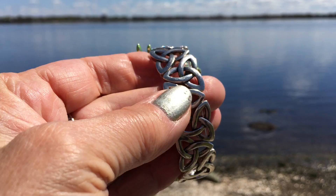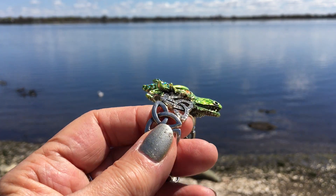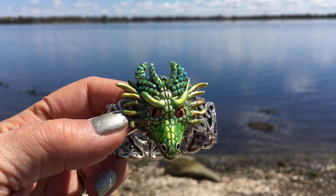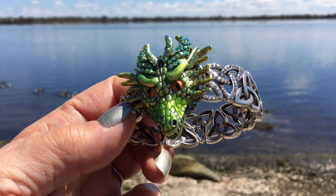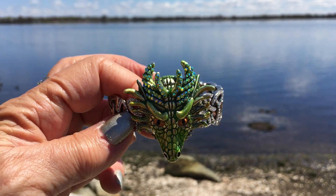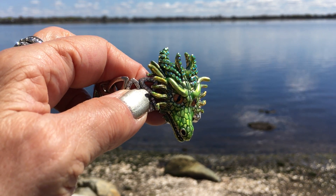It's made of Celtic knots all the way around, so it stretches and fits an average wrist. It's got clear crystals in the two knots right by his head, to look like little diamonds. It is so comfortable to wear and so much fun with all those crystals glistening at the top.